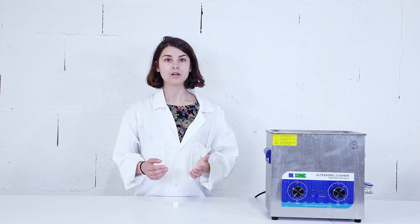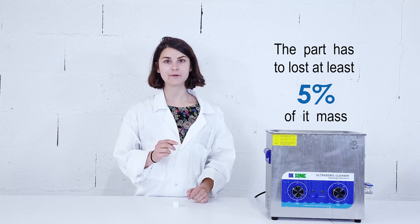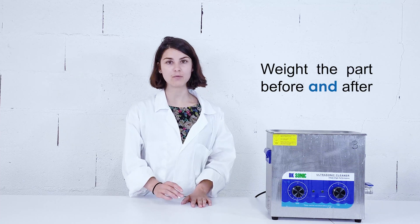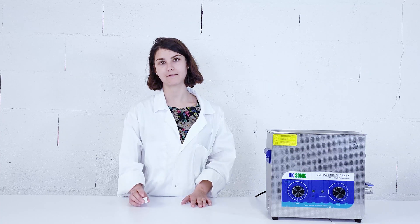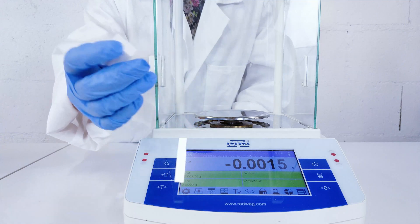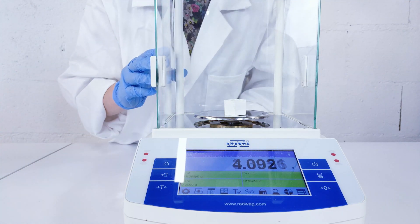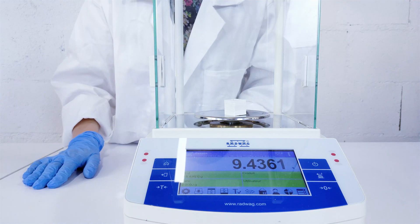Enough theory, let's practice! The chemical de-binding is properly done when the part has lost at least 5% of its mass. Therefore, the first thing to do is to weigh the part before plunging it in the bath. Systematically weighing the part before the chemical de-binding will allow you to understand the de-binding process faster.